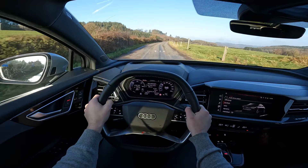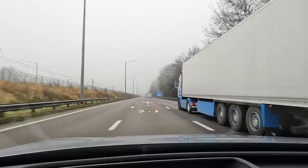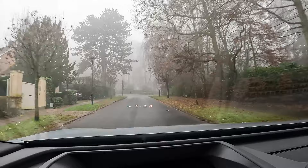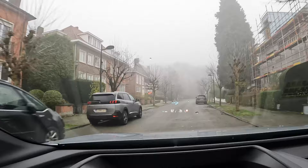One of the cooler features of this car is the optional augmented reality head-up display. It displays some information from the assist systems as well as turning arrows of the navigation system. Audi refers to it as the drone flies ahead, showing you the way. The drone is a floating arrow and it shows you the next point of action on the route. It does look cool and sometimes it's very helpful, though on the other hand it can be a bit confusing because it was not always clear to me where I needed to turn.